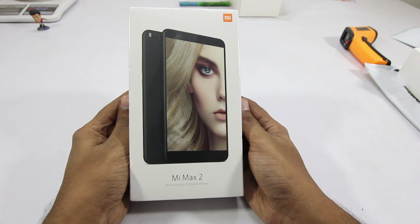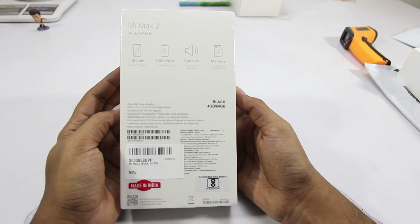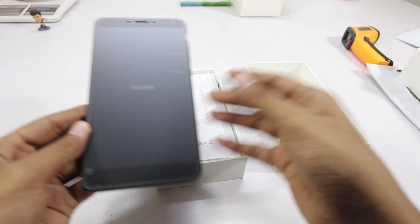Hey guys, in this video I'll be unboxing the Mi Max 2. This is how the box looks like. Peeling off the plastic and opening the box, firstly we are greeted with the phone itself.